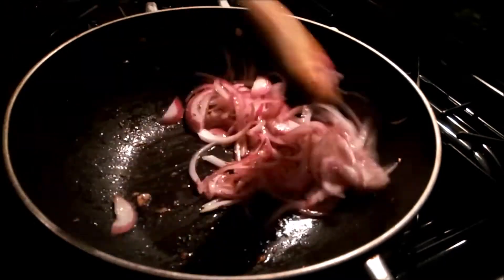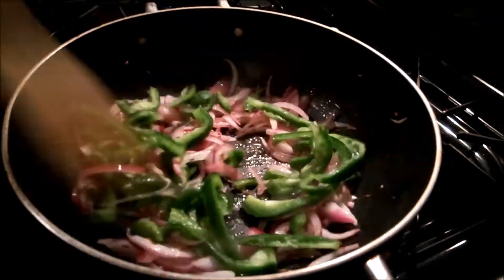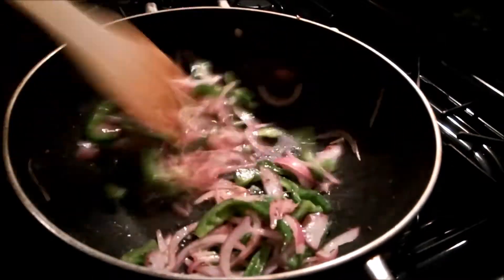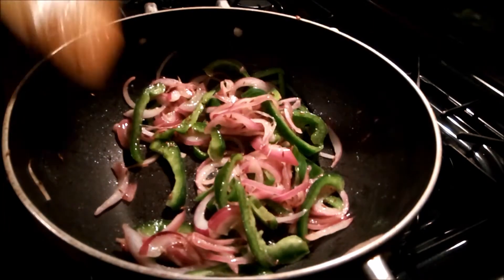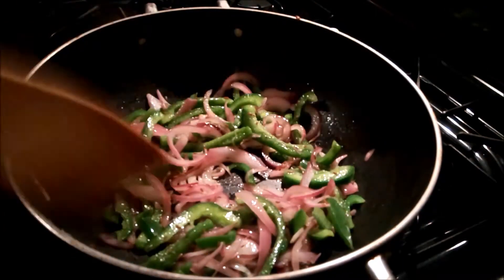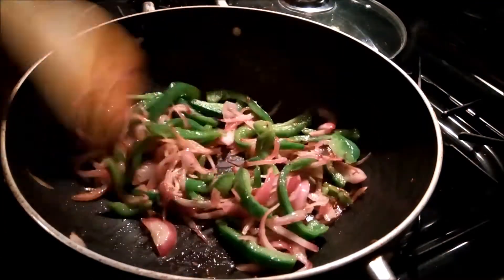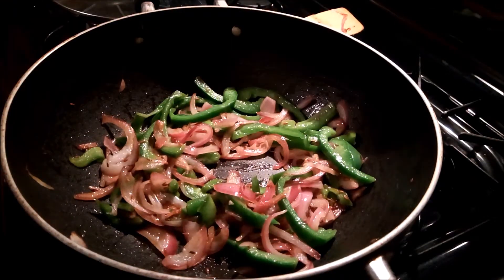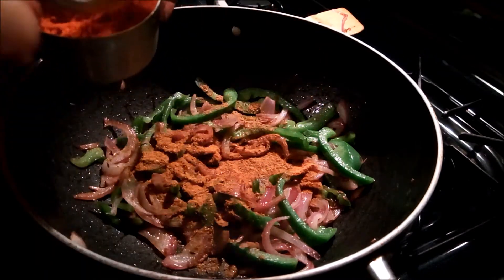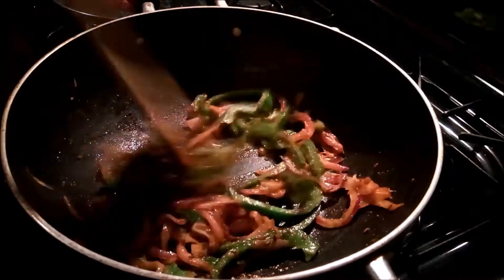Now we will add the capsicum. Then I will add all the masala powders — haldi powder, jeera powder, lal mirch powder. When the masala cooks well, we will add the tomato.